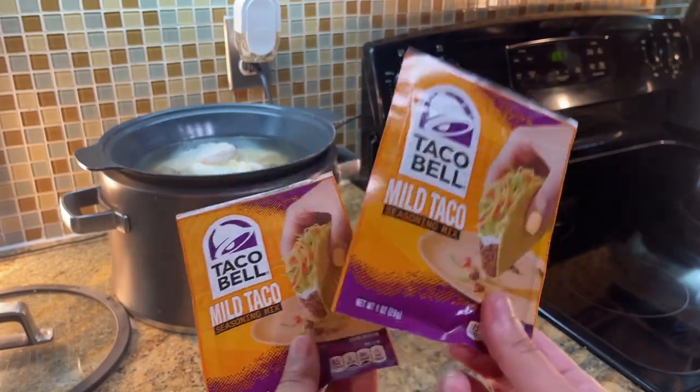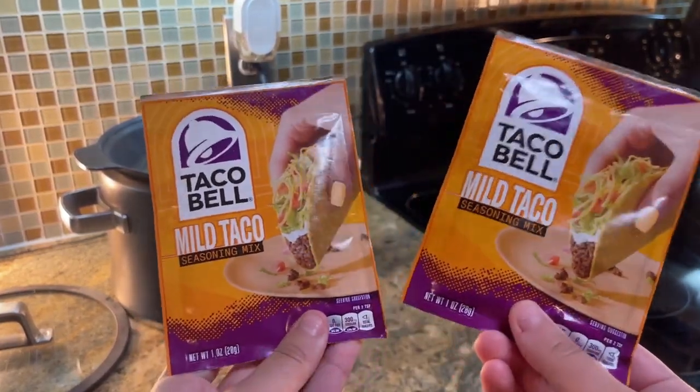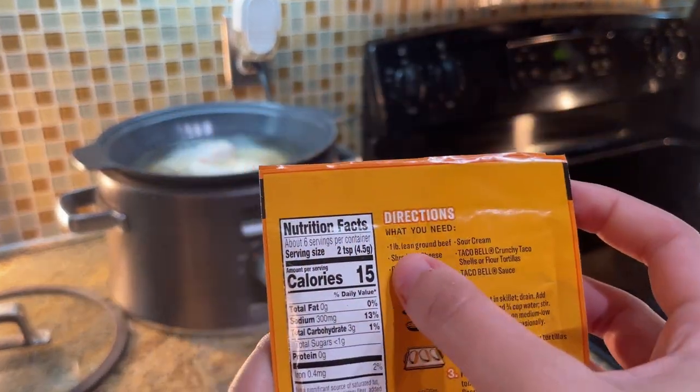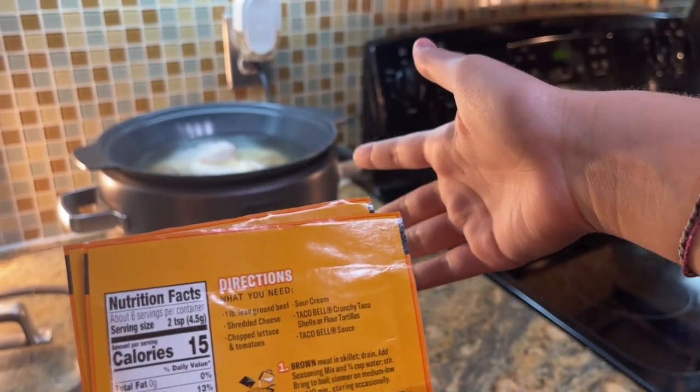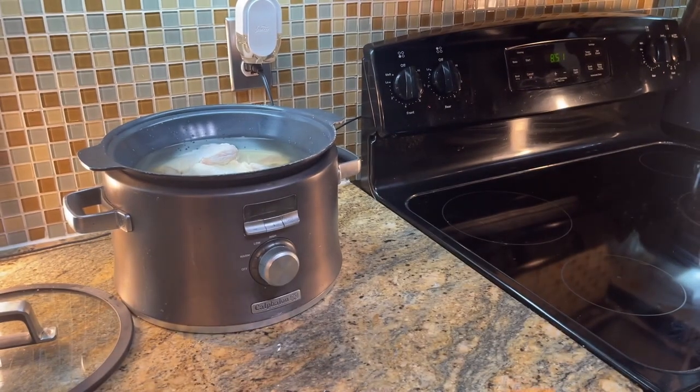Taco seasoning! You can use whatever you want but this is the kind that I like. It says one pound of ground beef per packet, so we're just going to follow that same rule of thumb and do one pound of chicken per one packet.